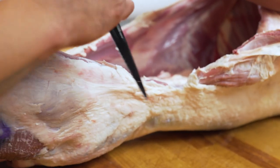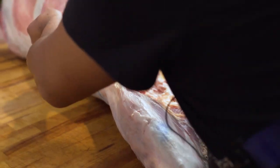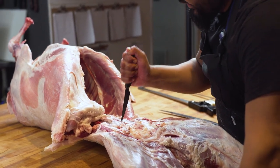Next step is separating the belly from the rest of the animal. We separate the belly to expose the end of the loin, and that is where we separate the legs from the rest of the animal.